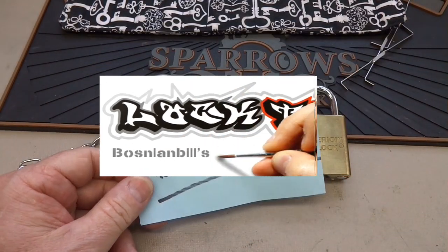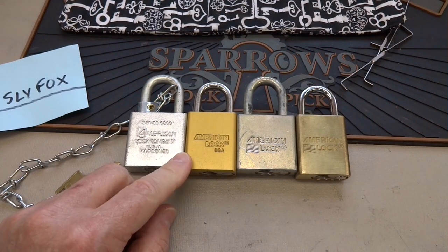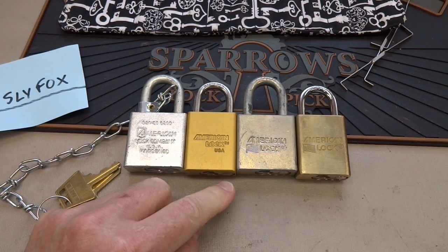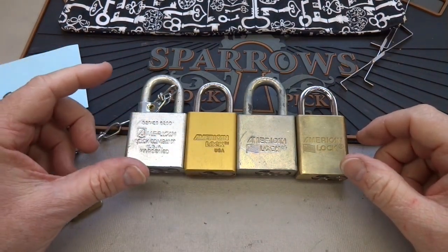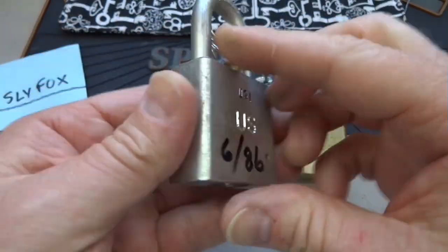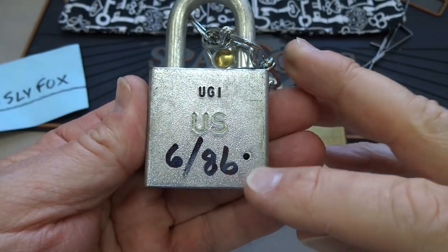A couple of videos ago I hinted that Deal Sly Fox had discovered a potential weakness in the Master Lock modifications to our favorite American locks, and that's what I'd like to demonstrate here. I have four different ones — this is a military one, you can see it's got the older logo, and in fact when you flip it over and decode it, this one was made in June of 1986.